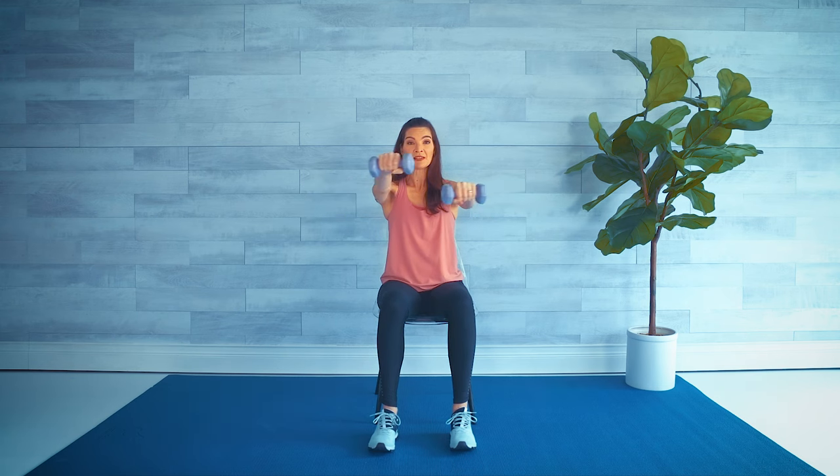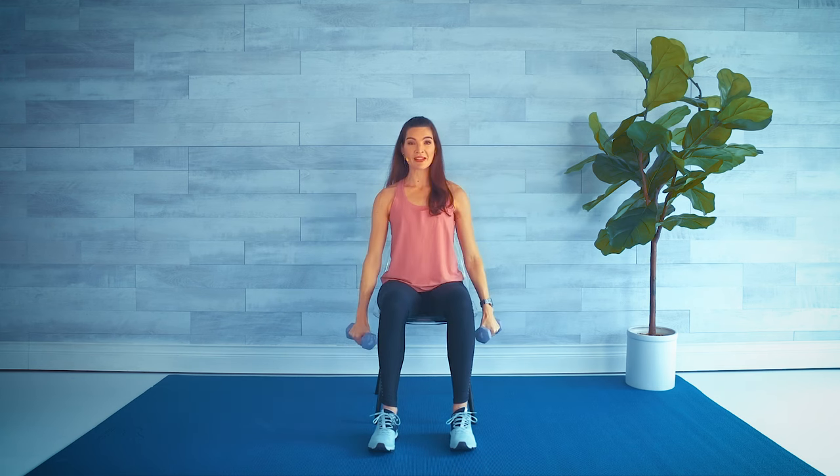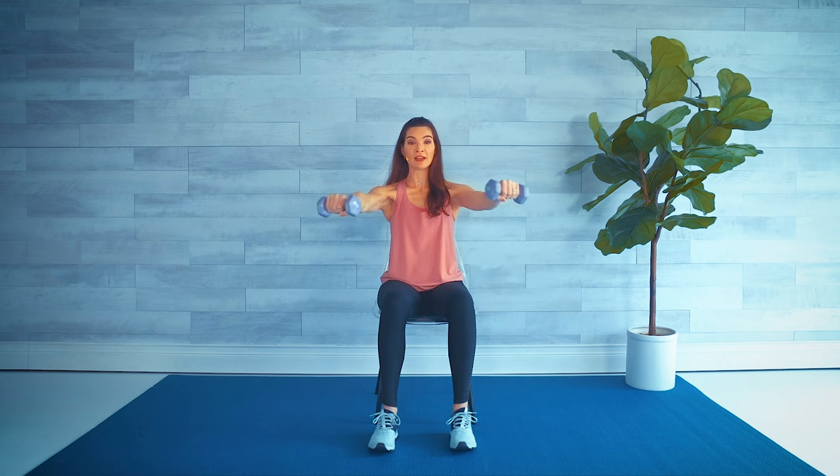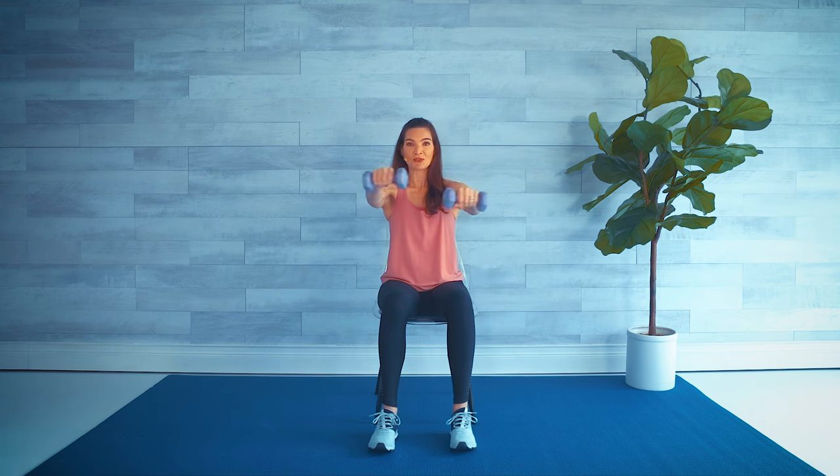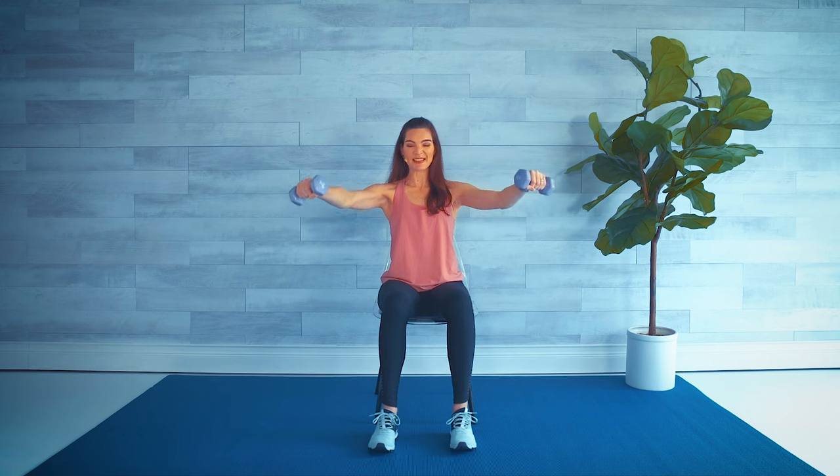Coming to a V raise — palms are in and down, raising and we're in a criss-cross. Lower down, lift up again to shoulder height, cross the other arm on top, and lower down. Another great one for the shoulders — those deltoids, front and middle — and we're working the chest as we're crossing those arms.